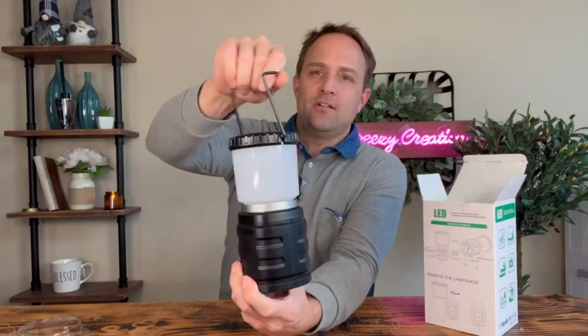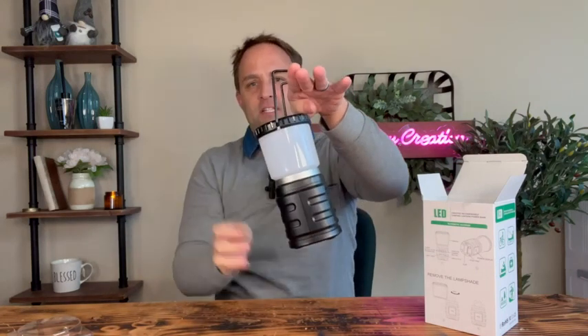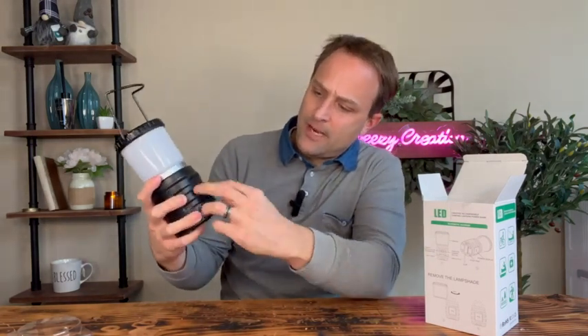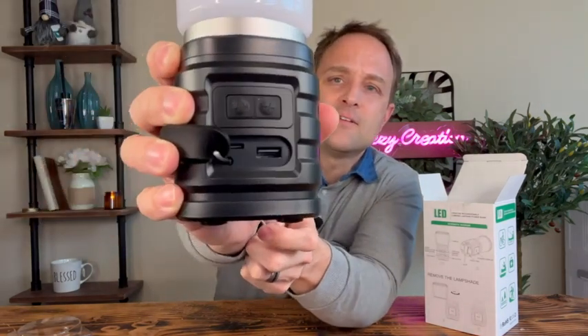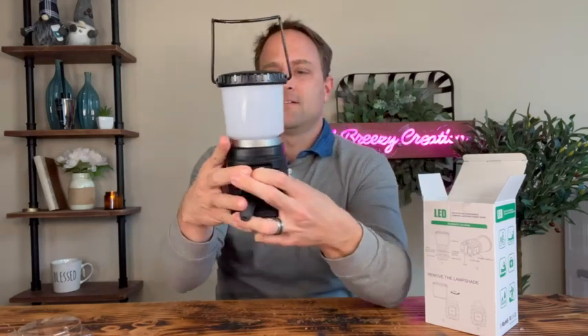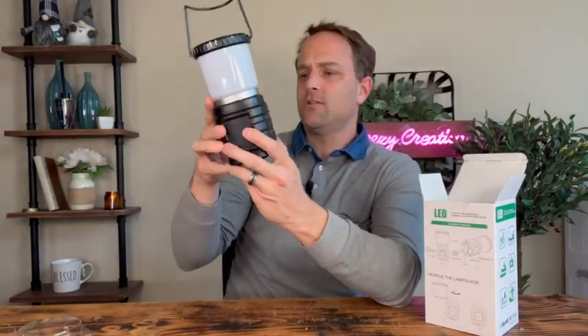So this LED lantern, it's got a handle here. You can hang this or put it on the side of a table. You've got a power input here, and buttons right here to turn it on and off. You've also got a screen here on the back that tells you just what level the battery is charged.